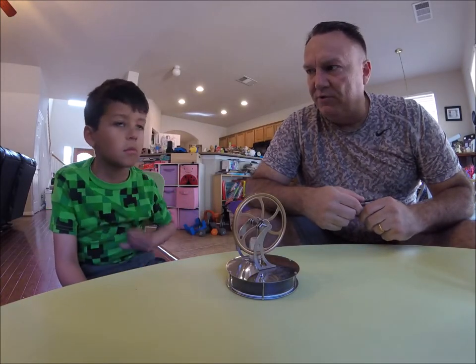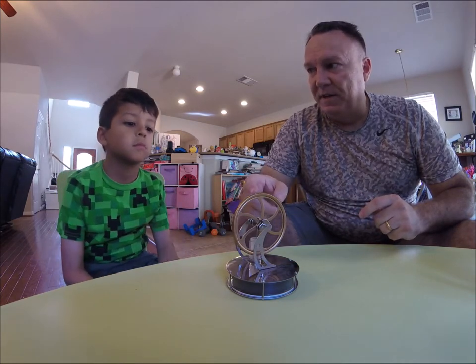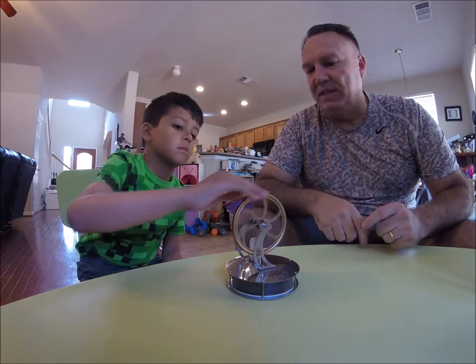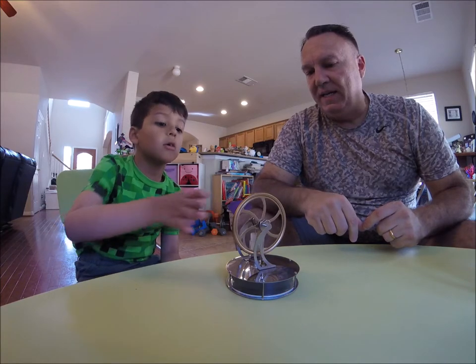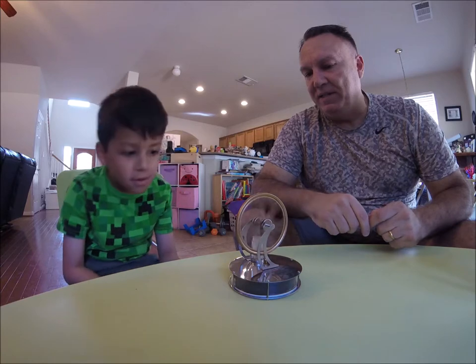Have you seen that before? You sure? Well, I got this for you and your sister. Look what it does — go ahead and spin it a little bit. Not too much, just a little bit. It stops, right? Spin it a little bit — go ahead, spin it.